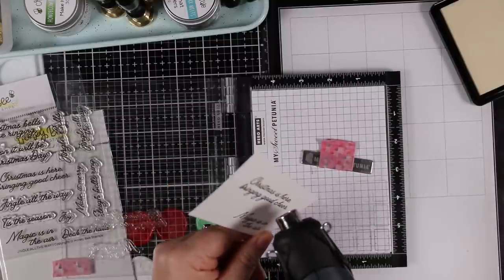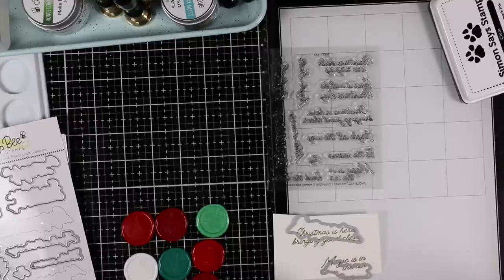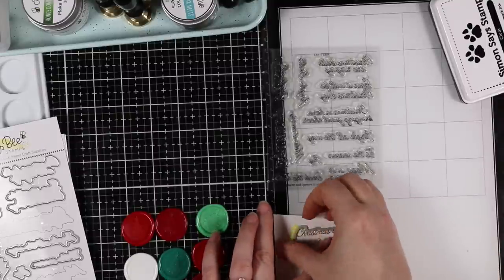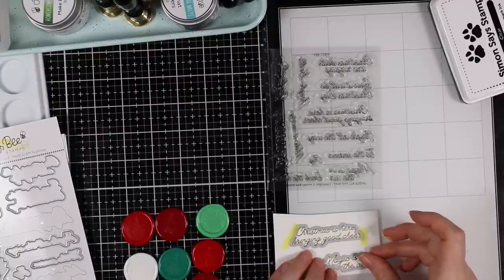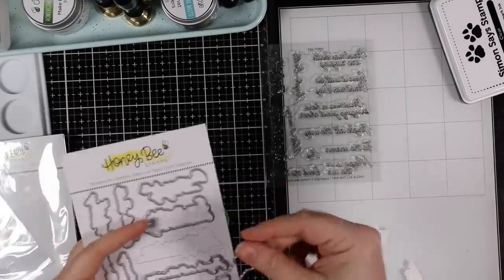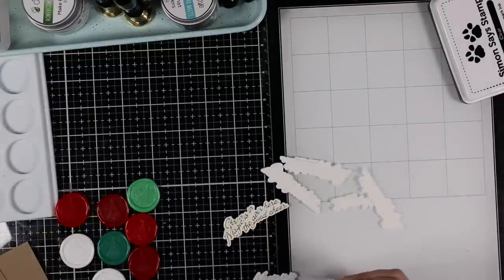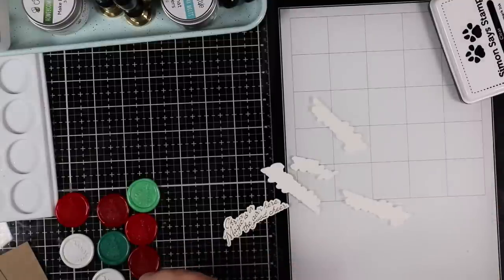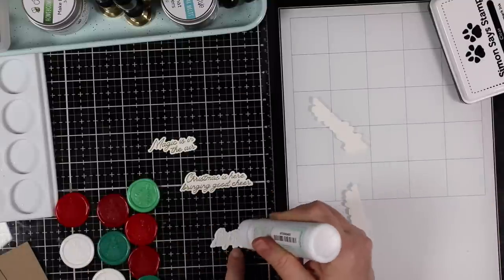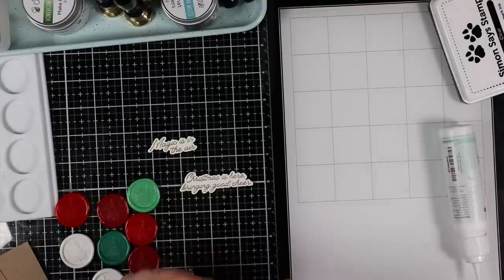After heat-embossing with gold powder and melting them with my heat tool, I used the coordinating wafer dies to die cut the sentiments, taping the dies into place with washi tape. I also die cut a bunch of scraps of white cardstock with those same wafer dies — something I sometimes forget to do — to stack the sentiments for dimension. I used about three layers of scraps plus the top layer of the actual embossed sentiment, making them thicker to stand up to the wax seal design on the card front.